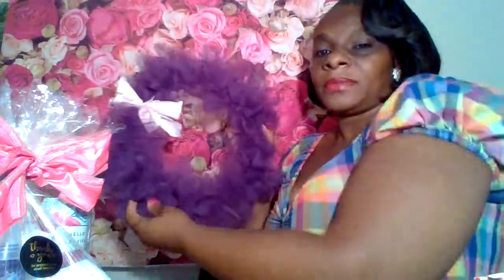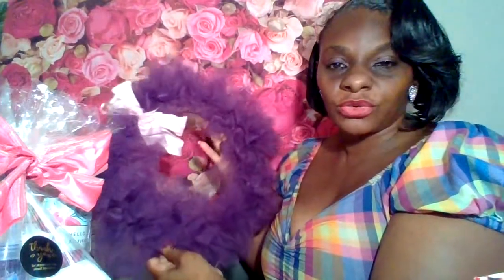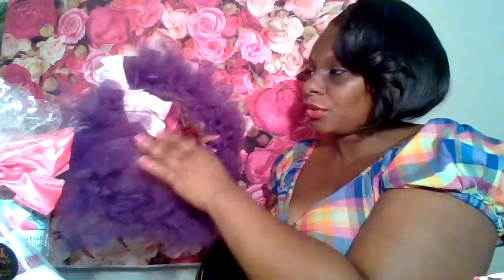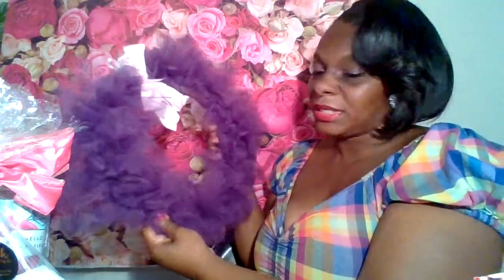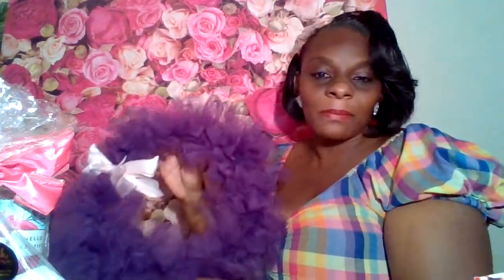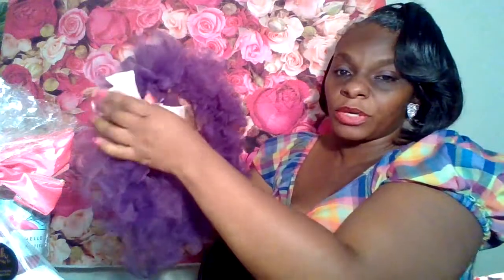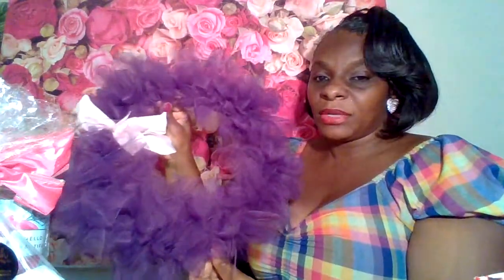I used to do wreaths a long time ago but I had stopped for a while. I have a nice beautiful wreath that I did up. I will come back out and show you how to do a tutorial on this one too. I'm going to get something to put in here - maybe the word 'welcome' or 'it's a girl' - something nice. This is a purple one that I'm doing. I went to the Christmas Tree Shop. I'm going to put some little pearls in the middle of it - it's going to look very pretty once I finish.